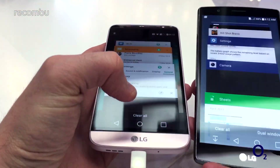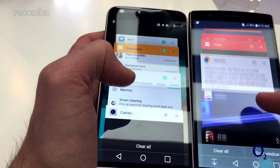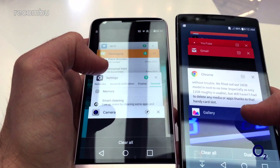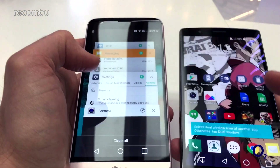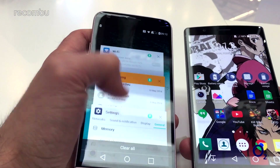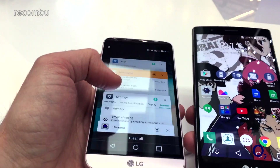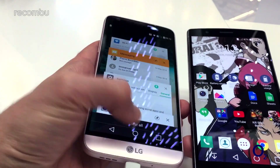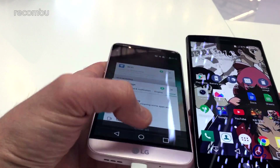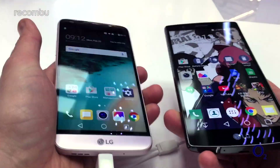There are a couple of little changes in the recent apps. You used to be able to do a bit of multitasking quite easily in there and get the dual window with a couple of apps on the go at once. Now there's a handy little pin icon — if you tap that, it pins the recent app so when you hit clear all, it doesn't disappear. That's quite handy for your favorite apps like the browser, things you use quite often, so you don't accidentally clear them.